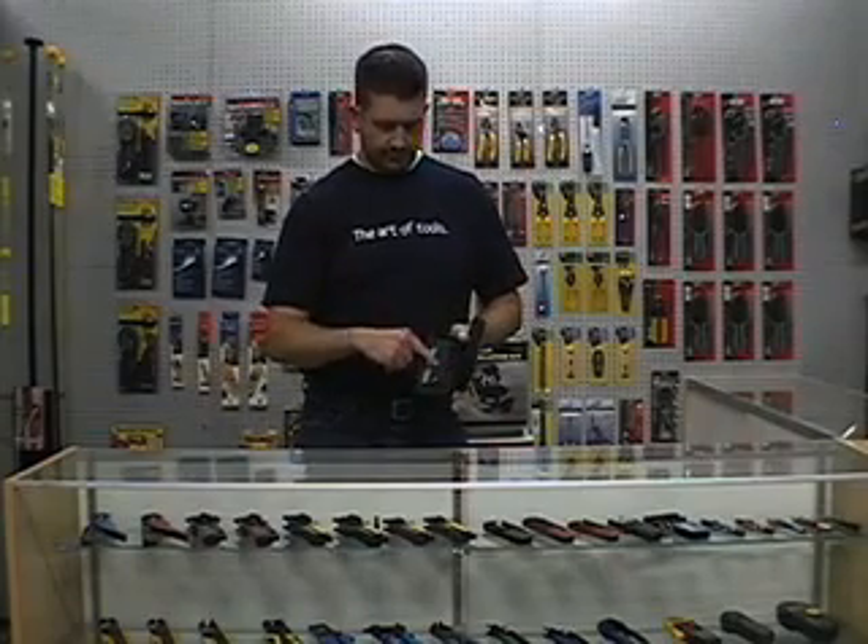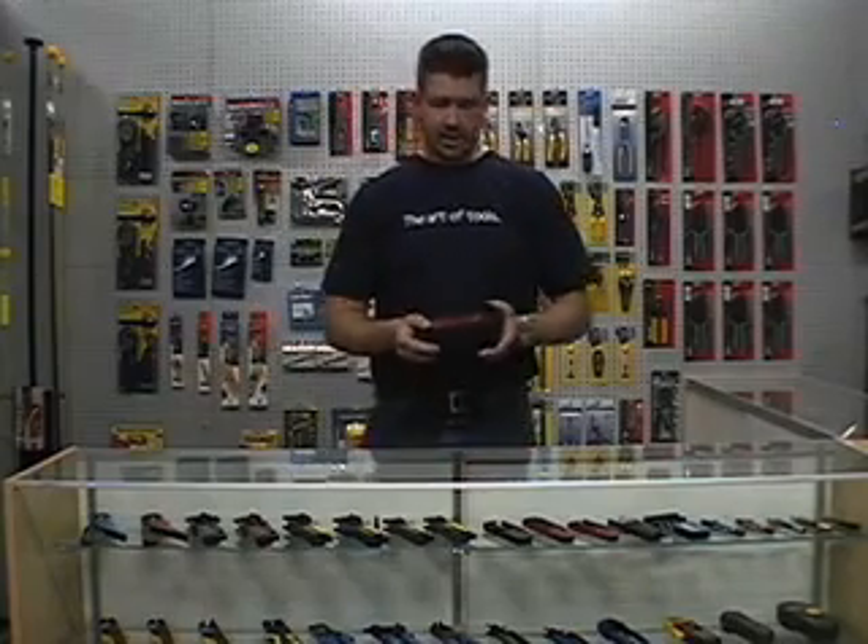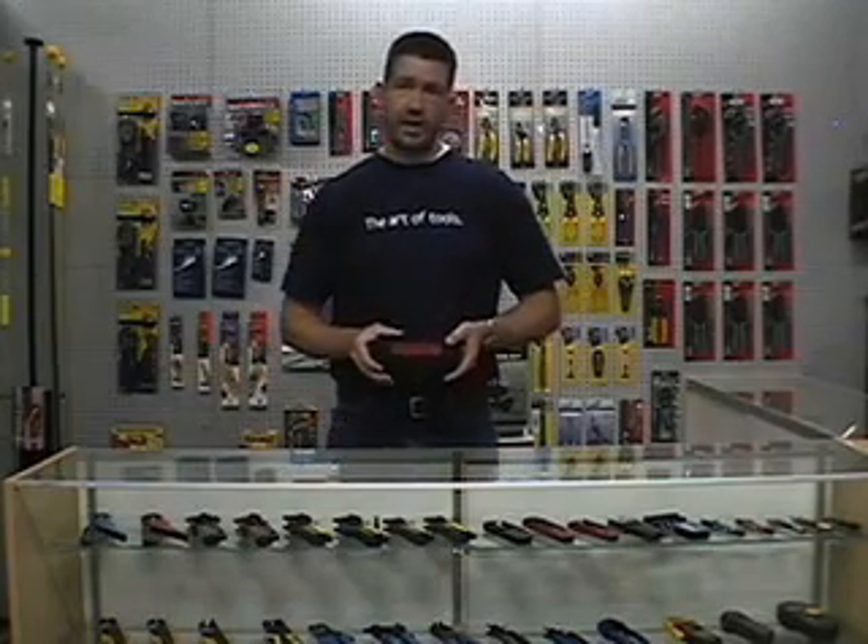The kit holds up to four of the magnets and the receiver, all in this nice little case. All of this is available at techtoolsupply.com.